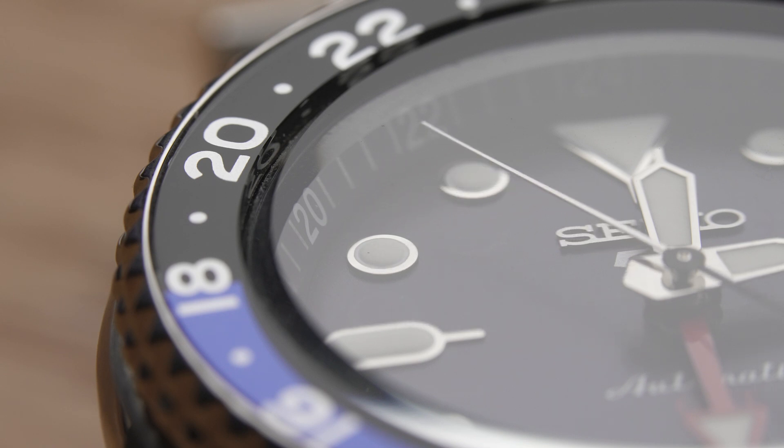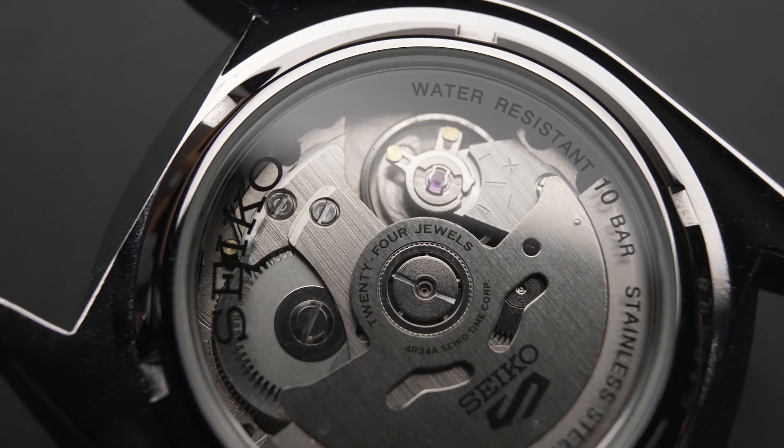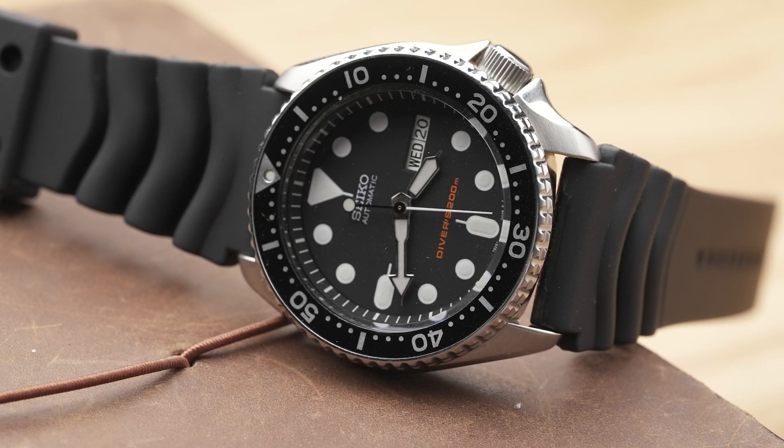First, let's talk about water resistance. The SSK series only has 100m or 10 bar water resistance, down from the 200m of the SKX and in line with other Seiko 5s.